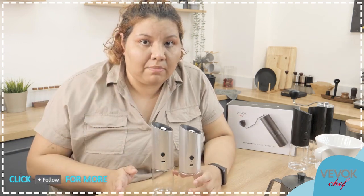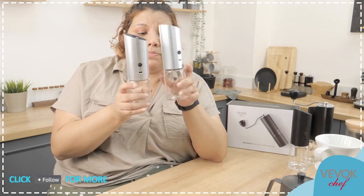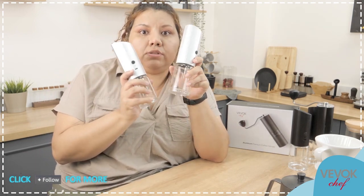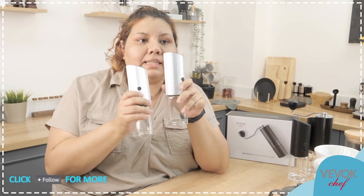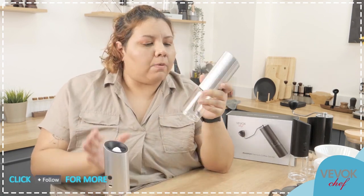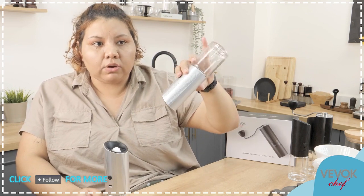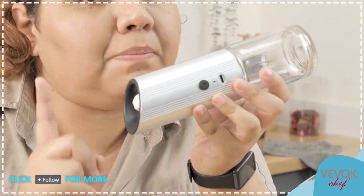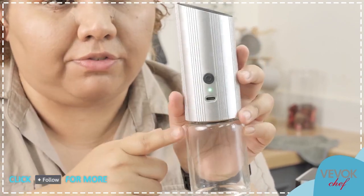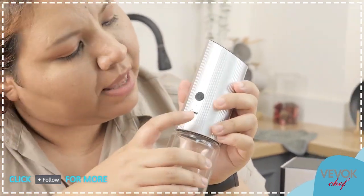These two grinders are right now found in our Amazon store at $43.99 — a really good price for such a new product. These grinders are gravity activated: when we put them down like this they turn on. If I press the button on the bottom, you're going to see that a light comes on — a green light — which means the grinder is on and has battery.